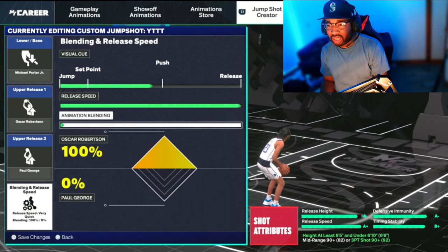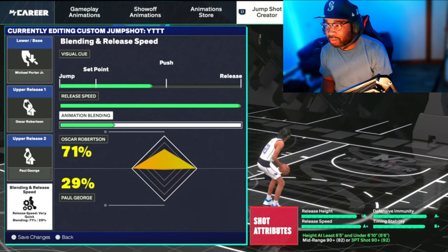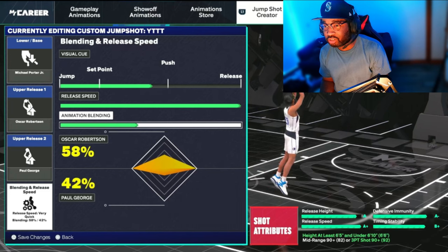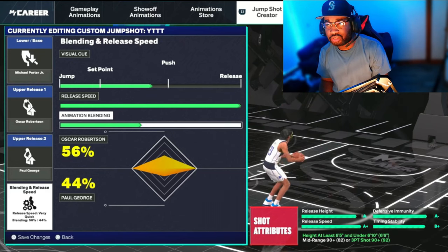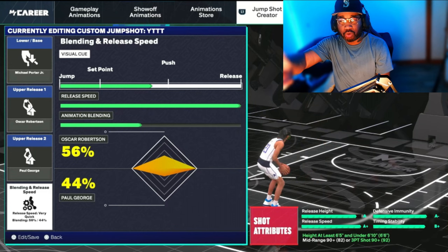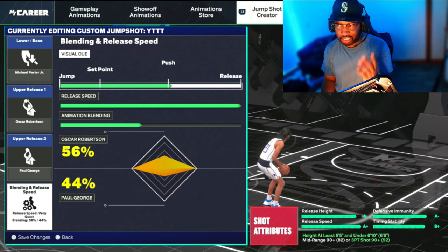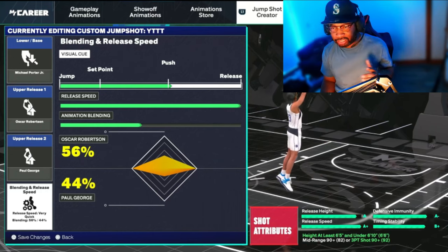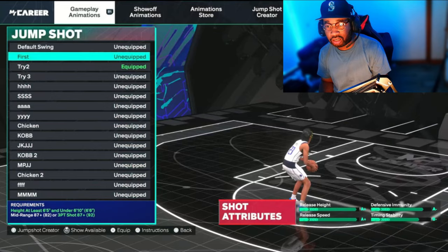We're going to blend this toward above the head — somewhere at the top of the head hopefully. Now your visual cue is where you want to release the ball. I like to put mine closer to push-to-release and just tick it depending on where I like my release at. With an A-plus jump shot that's really fast, you're going to be going toward release on the visual cue because it'll be too fast otherwise. We'll start there and see exactly where the release lands.